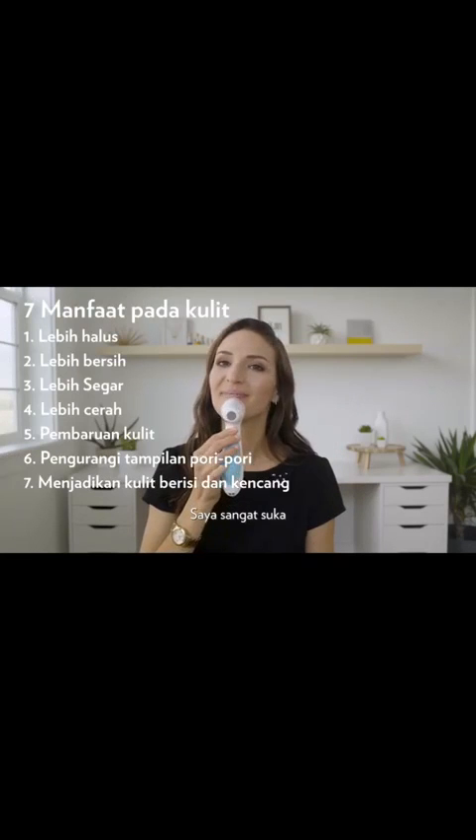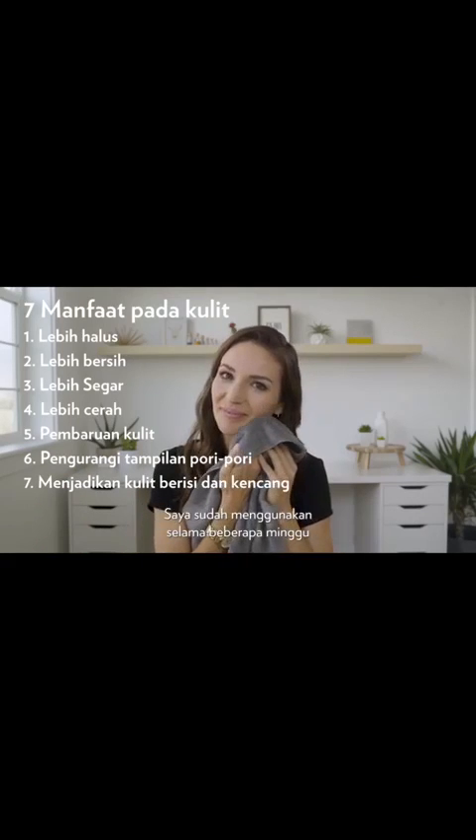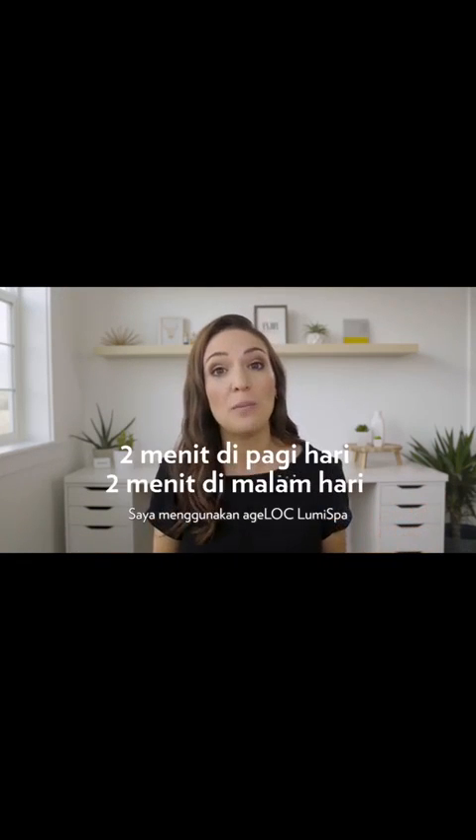I personally love how soft and smooth my skin feels after each use. I've been using it for weeks and my pores look smaller and my skin has never felt healthier or more radiant. And I only use it two minutes in the morning, two minutes in the evening. It's that simple and the results are incredible.